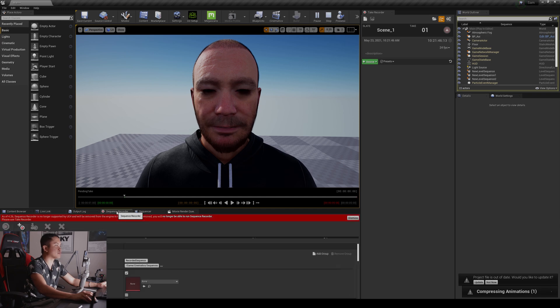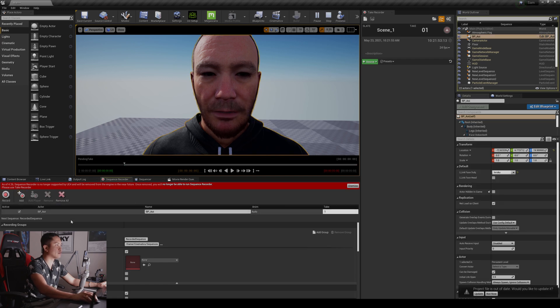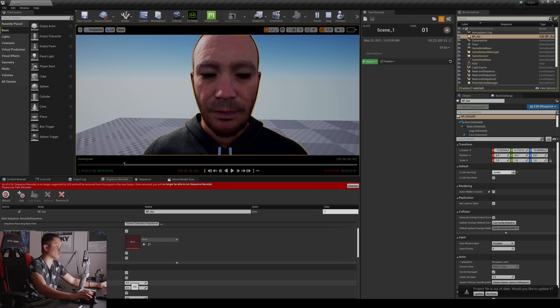We're going to take AOE and add him to the sequence recorder. I'll remove all, click on him, add him — there's AOE — and I'm going to name this 'Live Link Face'. Then we're going to do a quick take. I'll press record right here.